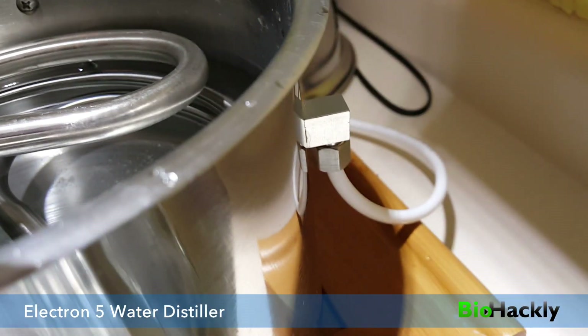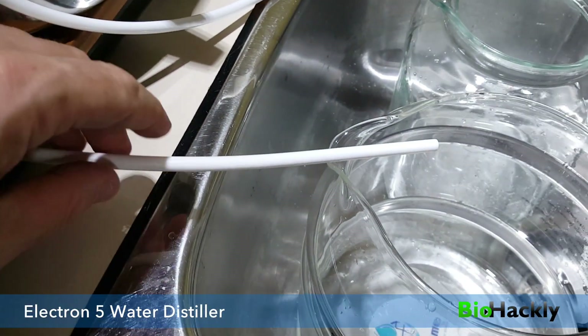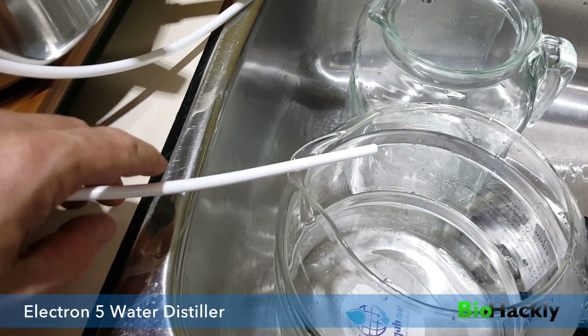You saw that port on the side, and if we look on the outside there's a white tube that circles around. I've got it running underneath here and coming out into the second jar.